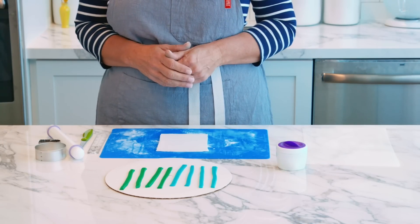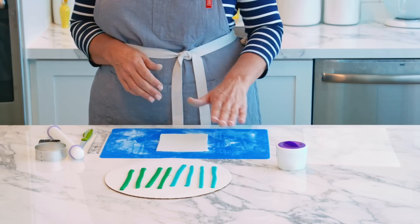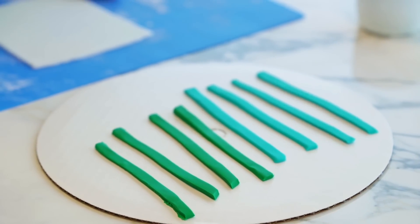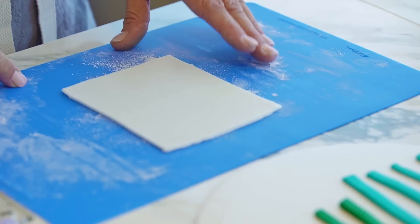Something I just want to mention: while you're cutting your stripes or whatever pattern you're using, you want to make sure you've covered your base so it doesn't dry, because you want the fondant to not have set yet before you add your pattern pieces.